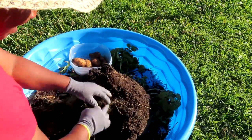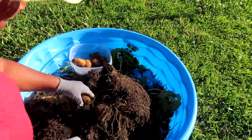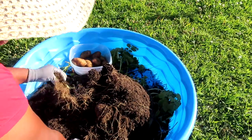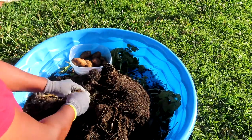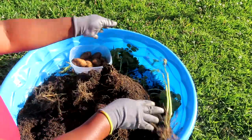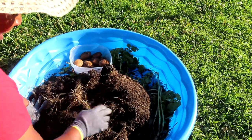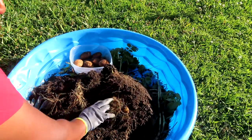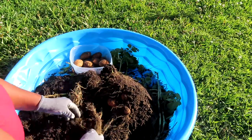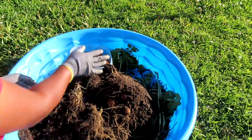I was so worried that I was gonna pull it up early and there wasn't gonna be nothing there. Look at that — oh my goodness. Here's a little baby one; it don't even want to come off the root. That's cool. Oh my gosh, guys, if you haven't subscribed to my channel, please do — your girl over here is growing food!